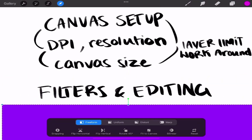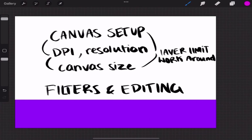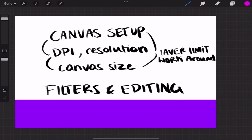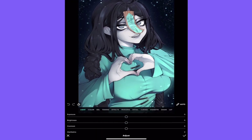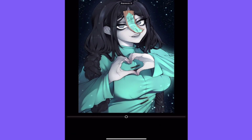Now that we've touched on that, we're going to move on to filters and editing. Once I've completed an artwork, I go into this app called Polar — it is my editing app of choice. Here's an artwork that I have not added any filters to yet. I go down to Adjustments and after messing around with the colors, I go to Detail.